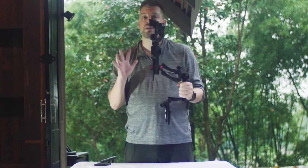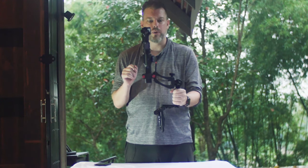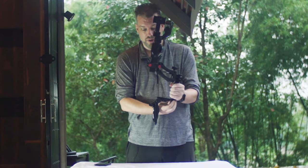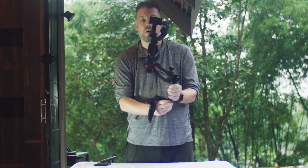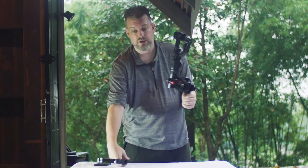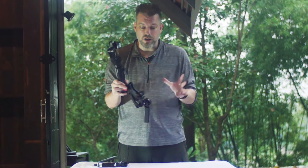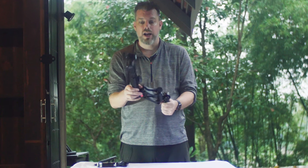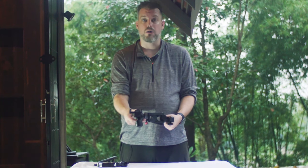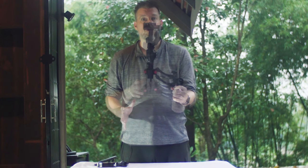This is entirely optional and depends on your personal preference and setup. I personally prefer to use a one-handed setup. The reason is there are many options for the Xeon Smooth 4 that are built into the stabilizer handle, so I like to use the Bob M Handle with one hand and adjust the settings on the stabilizer handle with the other hand for secure one-handed use.